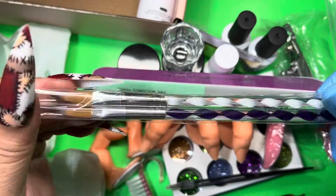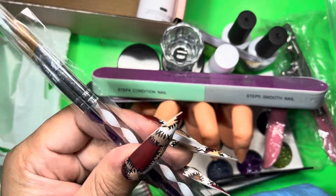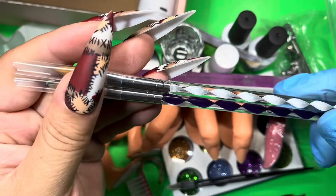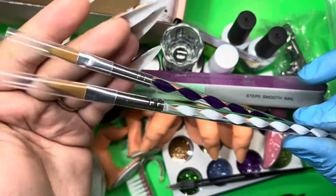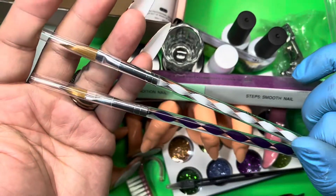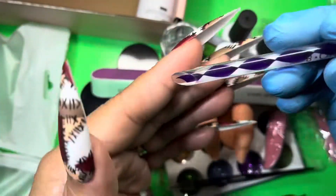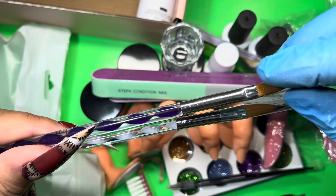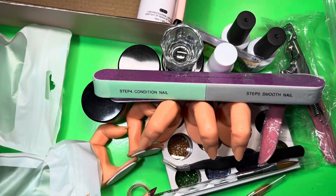Then you do get your acrylic brushes — and I haven't seen brushes like this since I first started getting into nails. These are not 100% Kolinsky brushes. My personal recommendation: these brushes would be good for 3D work. If you are going to start doing nails, just get yourself a really good brush — don't play around with the brush because it does affect your application. You can also use them as a cuticle pusher to push your cuticles back.